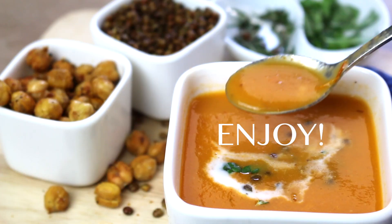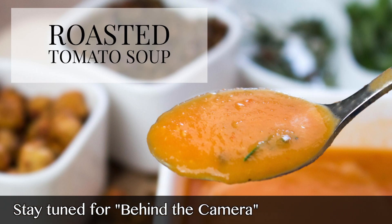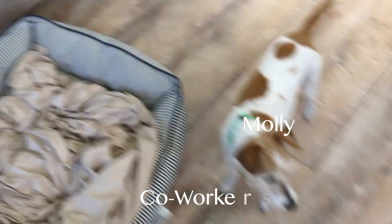This is a savory soup you'll want to make over and over again. Thank you so much for watching. Subscribe, share, and visit Vegan Gluten-Free Life for the full recipe and so much more. And don't forget to comment and let me know how you made it your own.